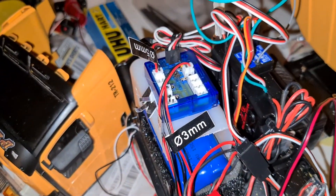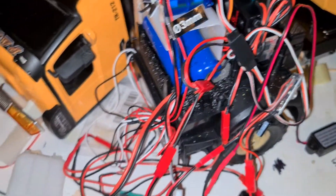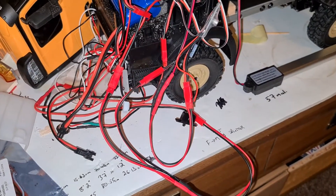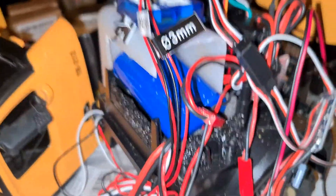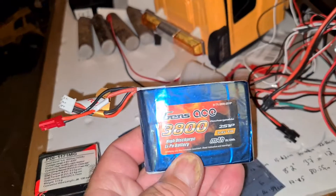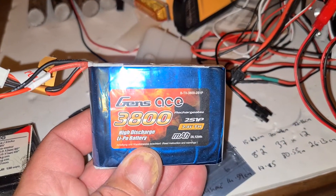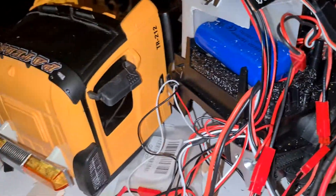I'm not convinced on the lighting system at the moment — I might change that, but we'll see how it goes. Lots of Y splitters, 2 ESCs, 7.4-volt 1500 milliamp battery in there at the moment. But I have the option of putting in a nice little Gens Ace 3800 — again it's a 2S 7.4-volt — and we'd have room in there for a little lipo alarm if I do that.